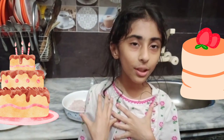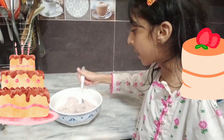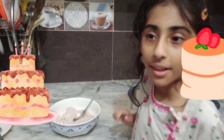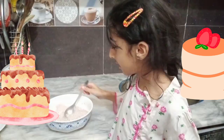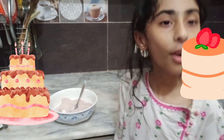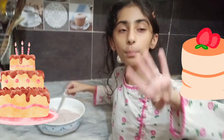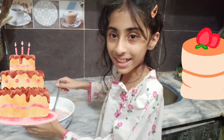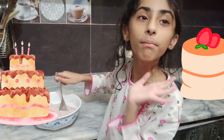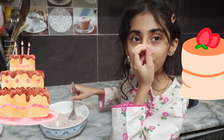I love her too much, so I'm gonna make a chocolate cake for her. To make the chocolate cake look better, we are gonna add a quarter cup of all-purpose flour, or maida. Then we are gonna add four spoons of cocoa powder and one spoon of baking powder.